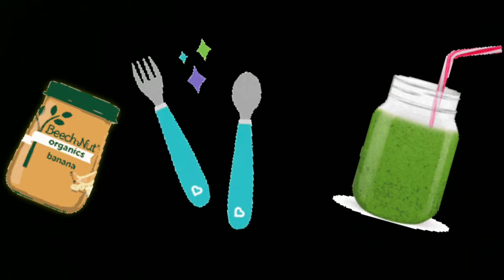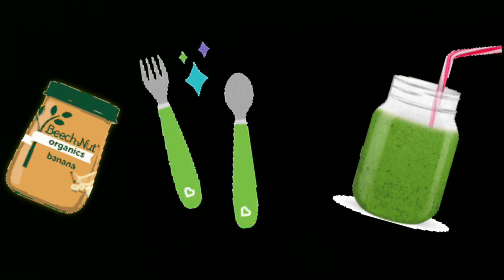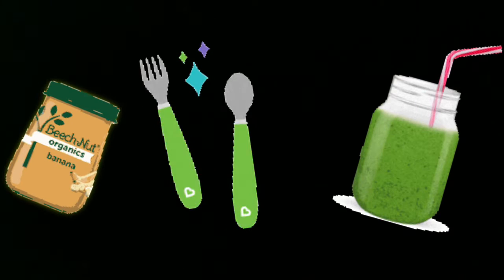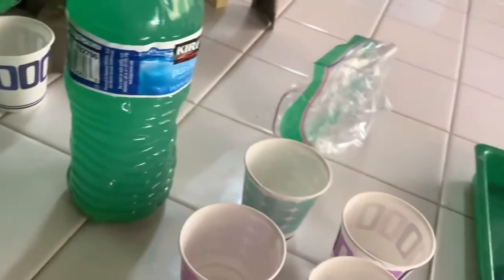Hello everyone! I'll be showing you Ella's breakfast — what she eats, what the ingredients are, and even their special drink. So without further ado, let's get into the feeding — yay, food time! Next I'm gonna pour the drink into the cups.